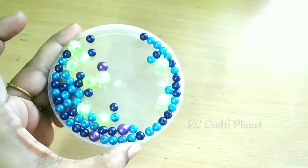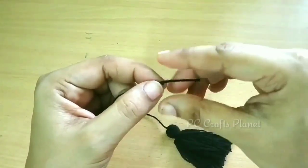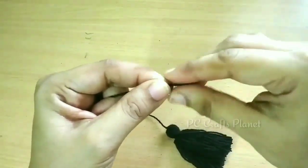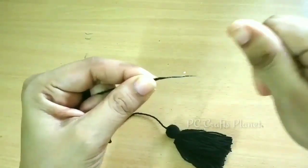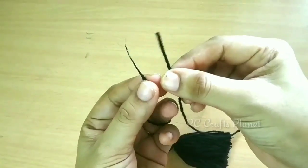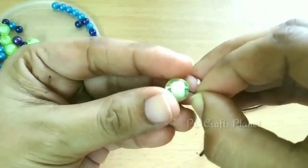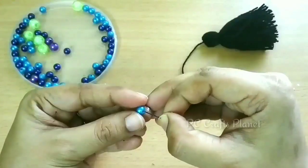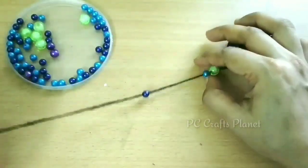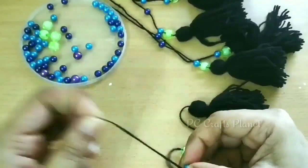Now we will add beads to our tassels. For that I am going to share a simple trick — take a little glue on your fingers and apply it to the end of the tassel threads. This will make the end stiff, so it is easier to thread through the beads. Arrange them as desired and prepare the rest of the tassels the same way.